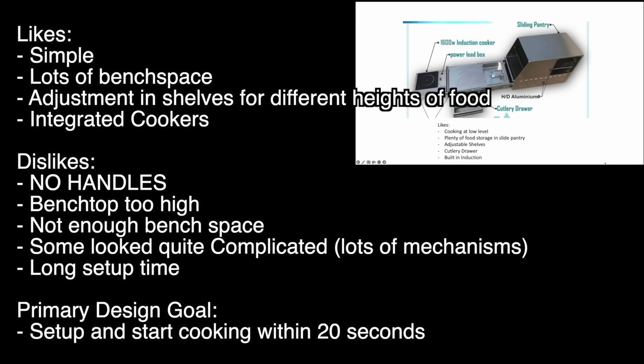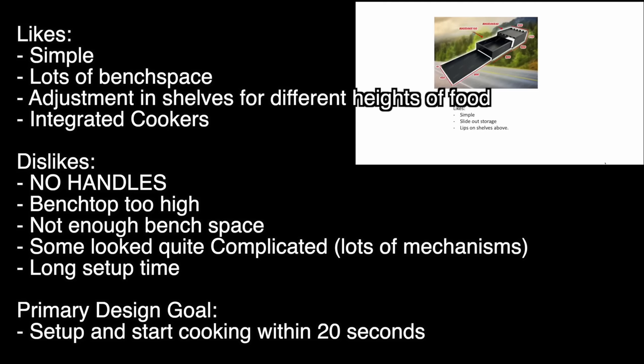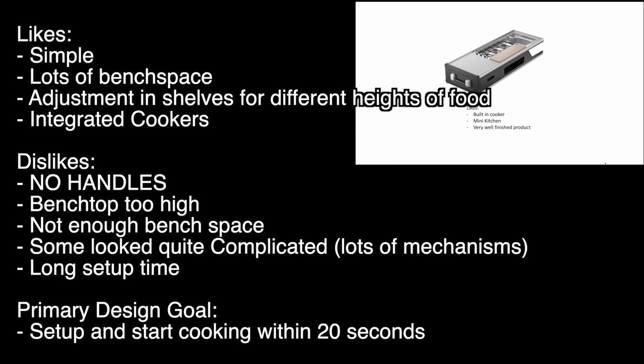Here are some of the recurring themes that I liked from these designs: simplicity, lots of bench space, adjustment in shelves for different heights of food, and I really liked the ones with integrated cookers. Some dislikes: no handles on the drawers, benches seemed a little too high, not enough bench space.